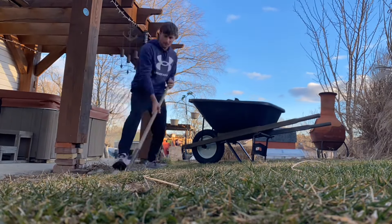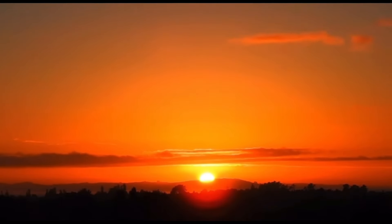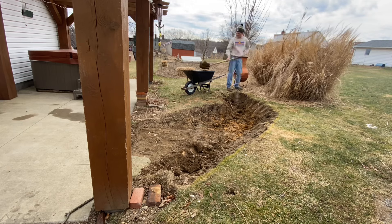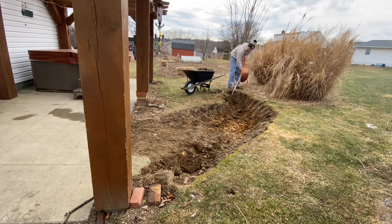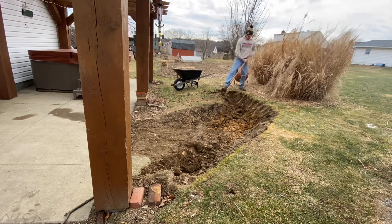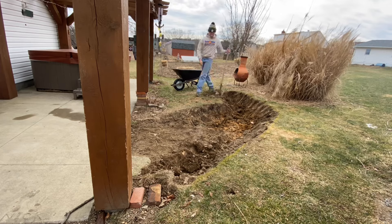Basically I just dug all day on day one, and I was pretty proud of how far I got. I got back to it on the next morning. As you can see here, there's a little bit of snow around. I was digging this in March — the weather was ranging from 60 degrees some days to probably low 20s other days.